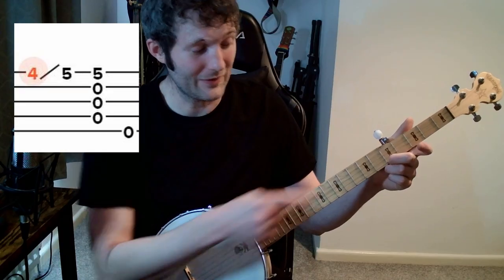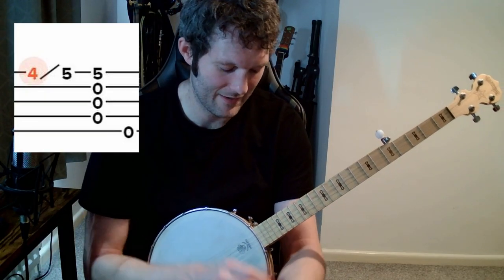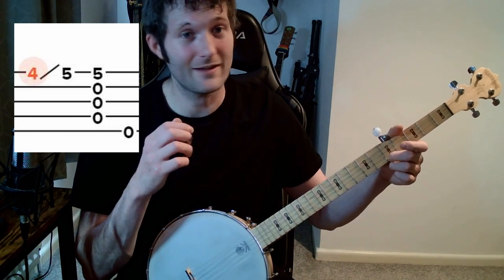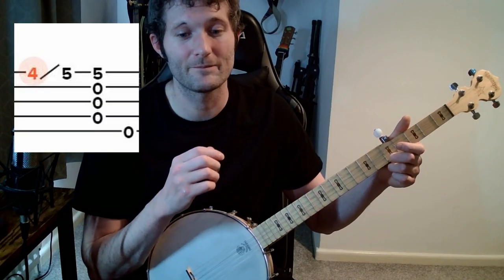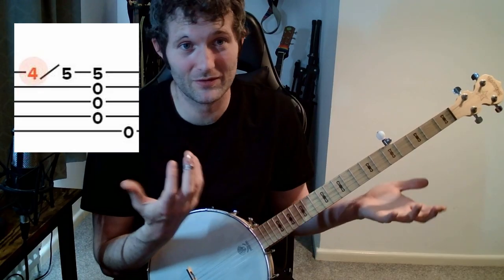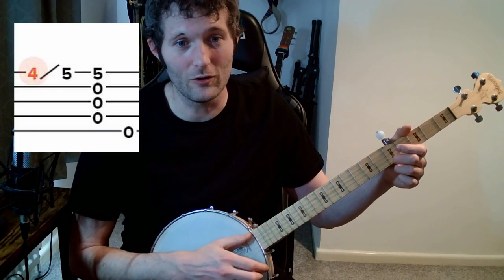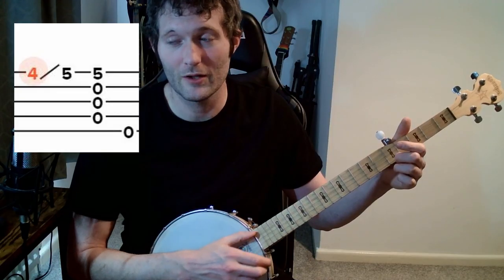So in slow motion: hit, slide, then hit all the strings whilst keeping this finger on, then pluck. There are four sounds to that first little phrase: hit, slide, all, pluck. One, two, three, four. And you'll notice this hand just goes up and down each time.